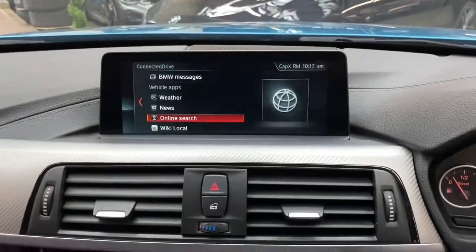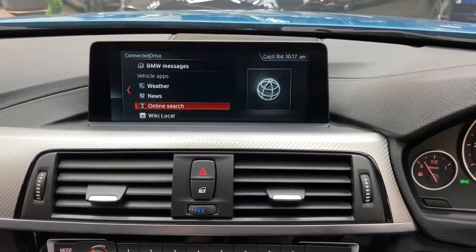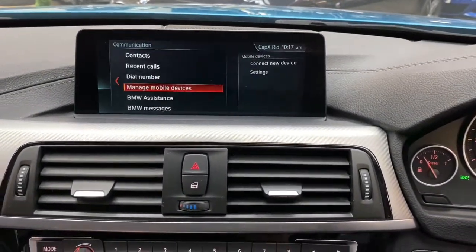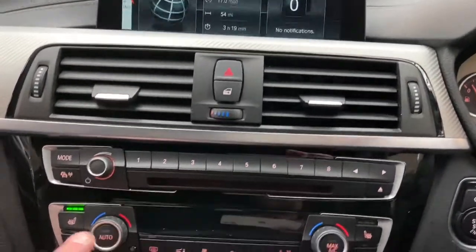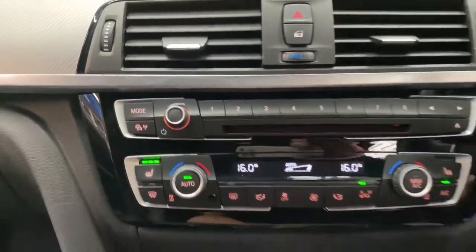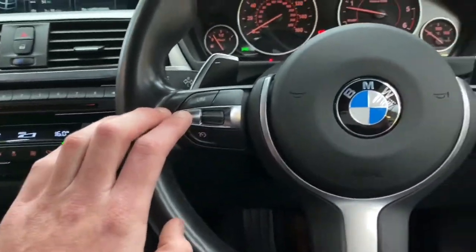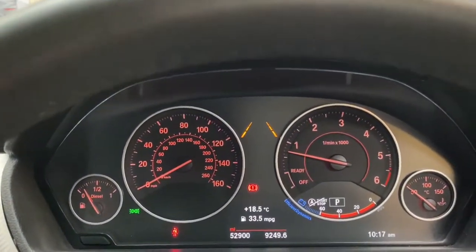Moving on to the vast array of other features — the vehicle is equipped with ConnectedDrive Plus, giving us access to online search, news and weather functions, alongside all the standard functions including navigation, Bluetooth, communications and media, DAB radio, and a wider array of other functions. We've also got dual climate control, and that is where the heated steering wheel and heated seat switches are situated. Moving on to the multifunction M Sport steering wheel, you'll find the paddle shifters for this tremendous eight-speed sports automatic gearbox, cruise control, speed limiter, and voice and volume controls.